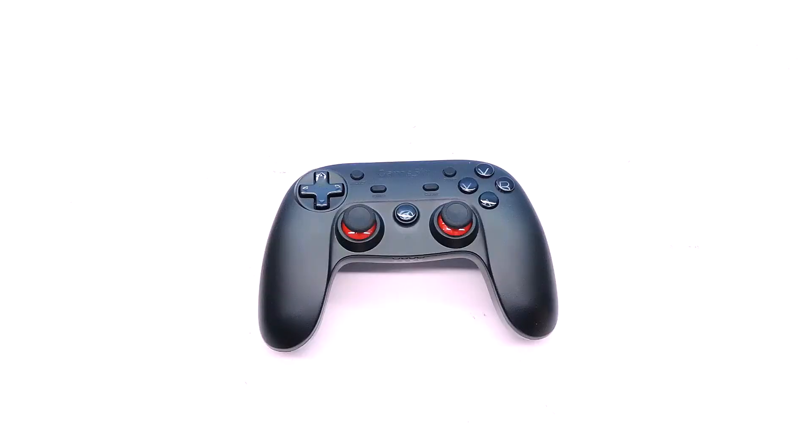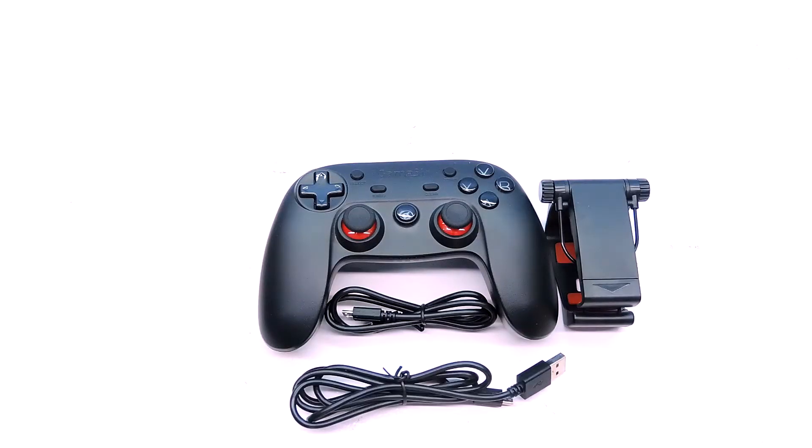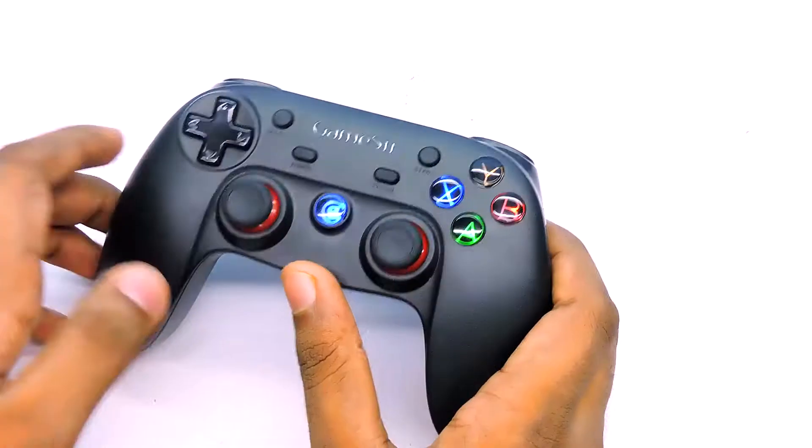In the box we have the controller, a clip-on mount to mount the phone, a micro USB to micro USB cable, a USB to micro USB cable for charging, a small bag, some paperwork, and a Bluetooth adapter.